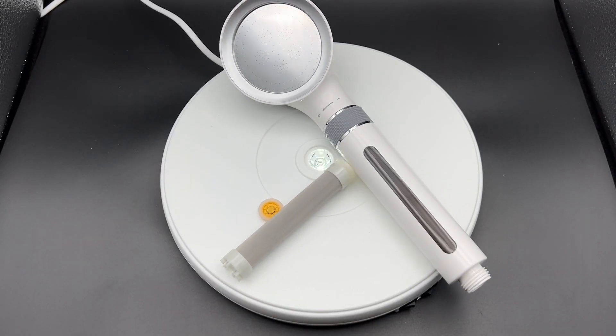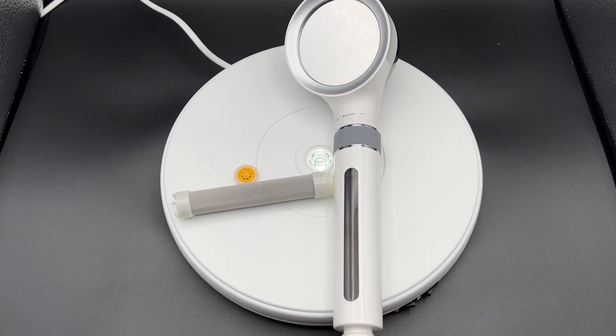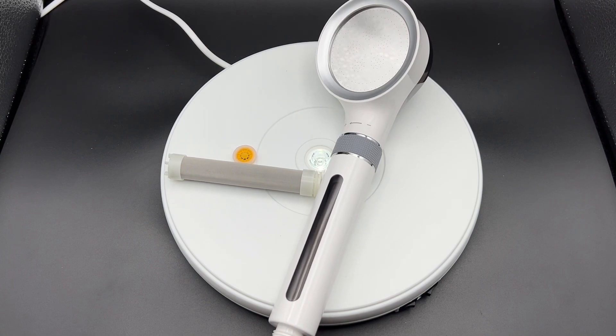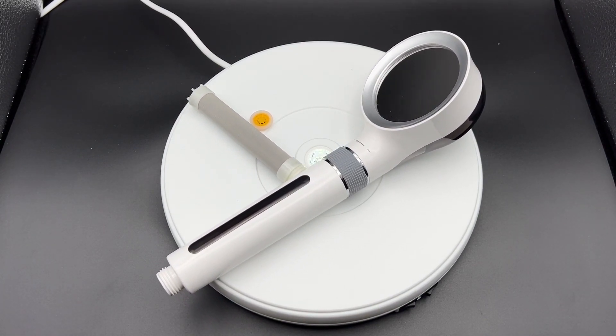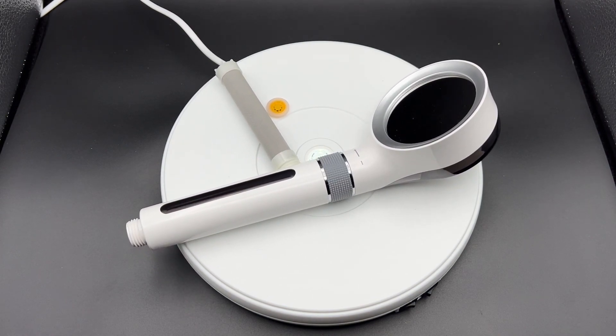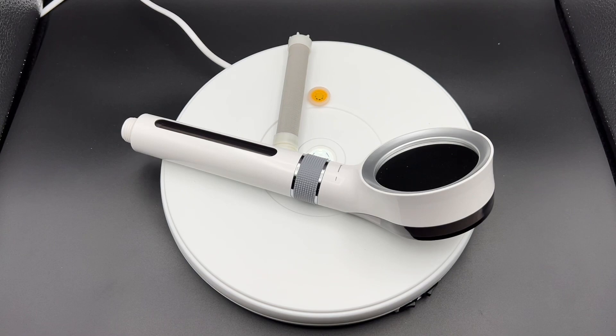The materials are an ABS body, a 304 stainless steel shower panel, and a ceramic valve core. The color is white, as you can see. It contains an active carbon filter and a stainless steel filter. The box also includes a restrictor, a gasket, and two thread seal tapes.